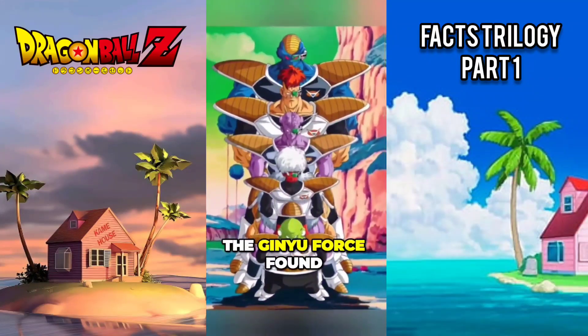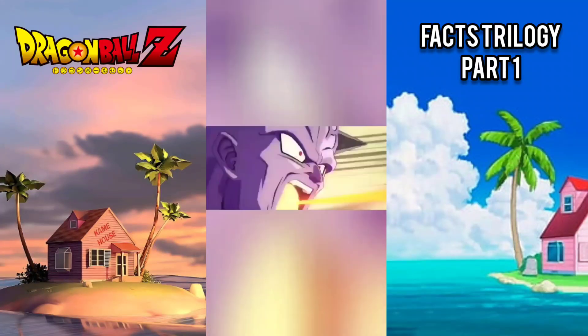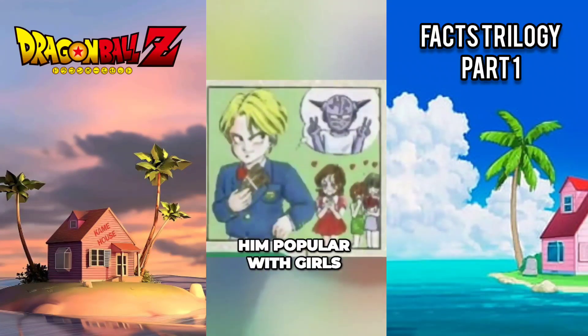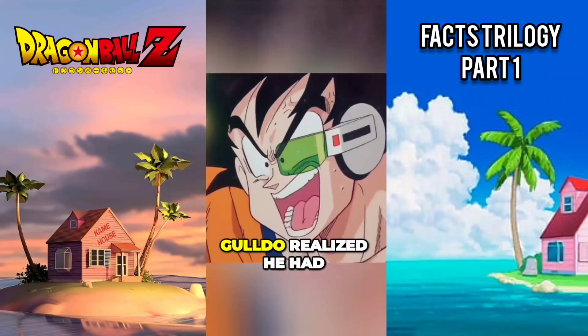The Ginyu Force found their special powers during their childhood. When Ginyu first learned of his body change ability, he swapped bodies with the richest kid in his class, which made him popular with girls but also less intelligent. He soon realized that men should compete in terms of strength.